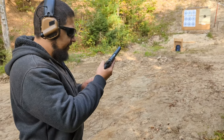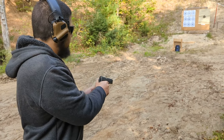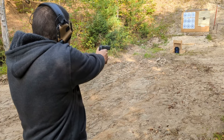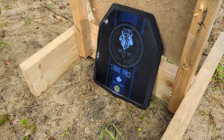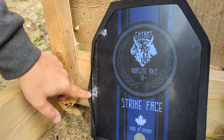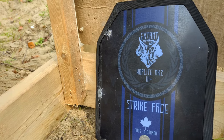Next up, we have a 1911 .45. The .45 shot hit right here on the edge. Looks like it was a glancing blow. No real damage in there.